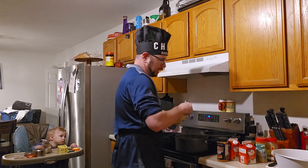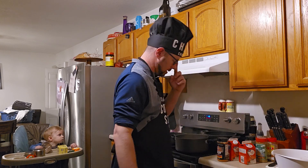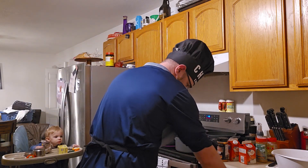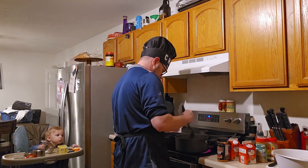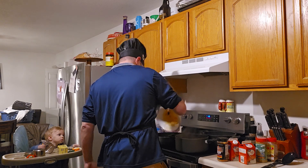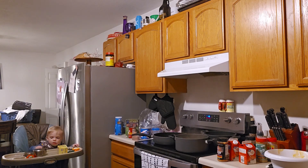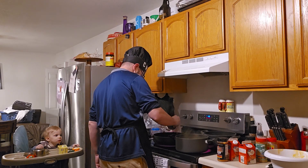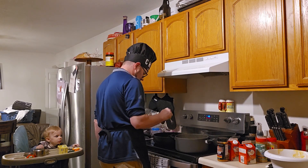We're going to turn that up. We're going to toss these bad boys in the pan. We're going to do three to four minutes per side. You can tell how prepared I am sometimes. That chicken is looking pretty covered — it's already got some spices on it, so it will be pretty intense.